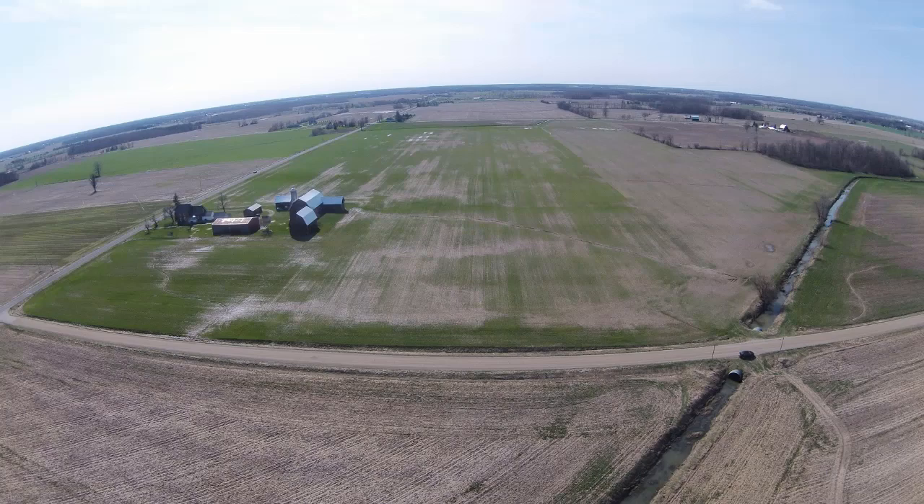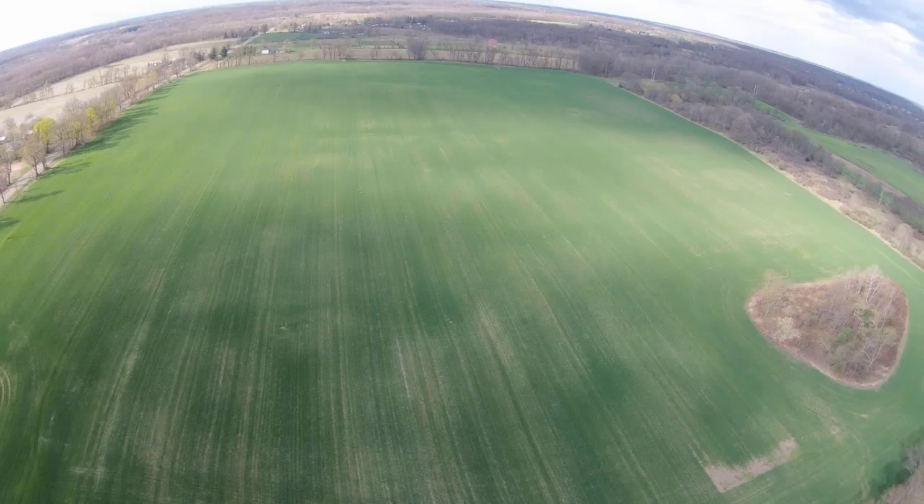But if you can get access to a drone and you can see the different images and see what the pattern of damage is in the field, it can really help you determine how to move forward from here.